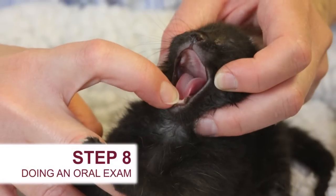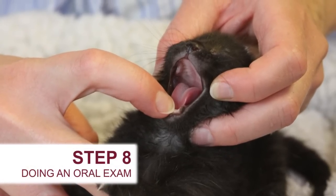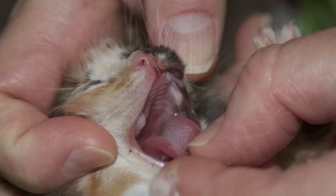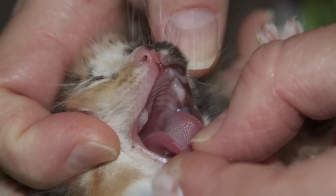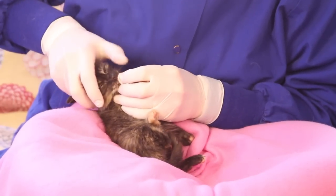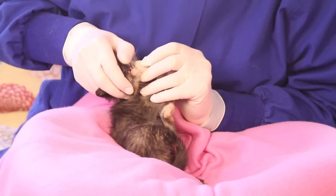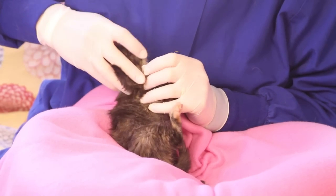Step 8 involves looking in the kitten's mouth. Check for any abnormalities to the palate. A cleft palate is a birth defect which will make it very difficult for the kitten to consume milk. Check the kitten's mucus membranes to make sure they're pink, moist, and slippery. Dry, tacky, or dark pink mucous membranes may mean the kitten is dehydrated or sick.